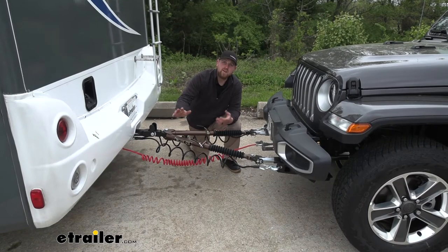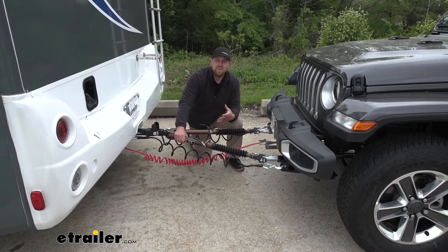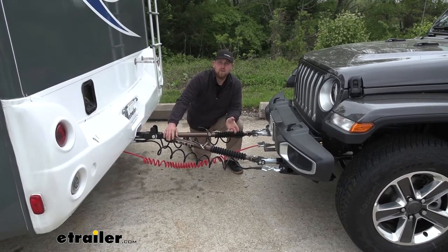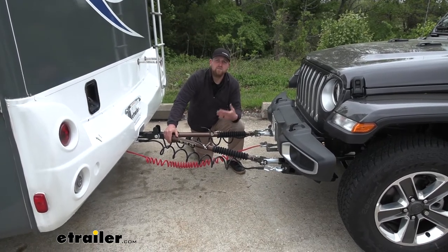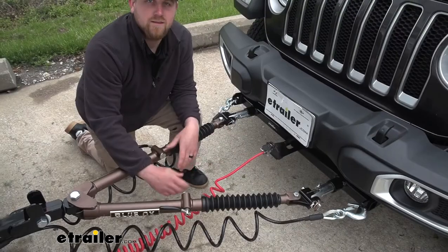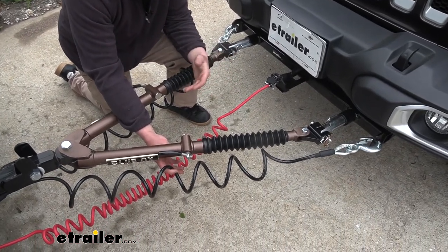The tow bar is going to have a 10,000 pound maximum weight capacity, which is obviously more than enough for our Jeep. But that weight capacity would give me the peace of mind knowing that we're really heavy duty and we're not even close to our limit. Plus, if you ever do end up getting a larger pickup truck or something like that that you do want to flat tow, with this tow bar you're still going to be covered — you're not going to have to worry about picking up another one or upgrading. It's also going to come with safety cables, so that's going to be one less component that you're not going to have to worry about picking up separately.